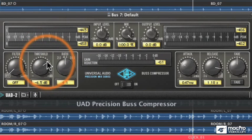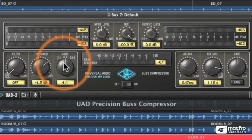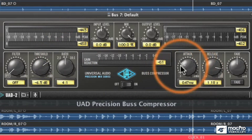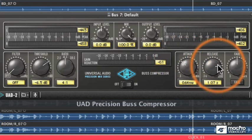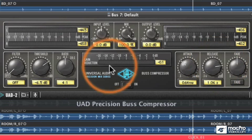The 'when' is basically the threshold — when do you want it to start compressing, as soon as it exceeds minus 6.5. The 'what' is the ratio: is it compressing 4-to-1, 10-to-1, or 2-to-1 in this case? And the 'how' is the attack and release — how quickly does it attack and how quickly does it release? That really affects the character of the compression. So that's the when, what, and how of compression.